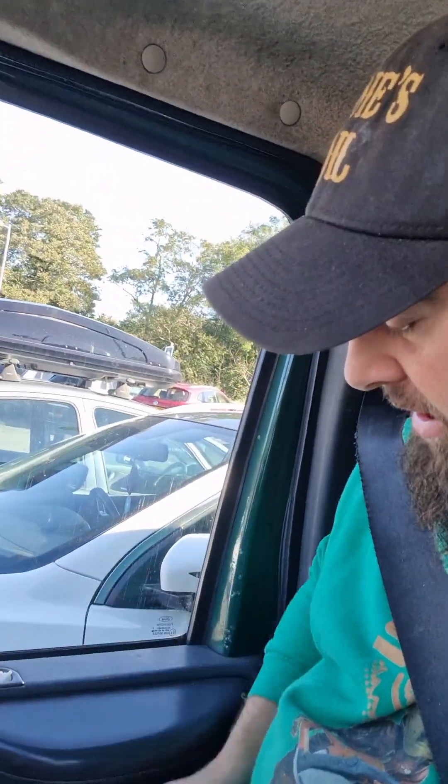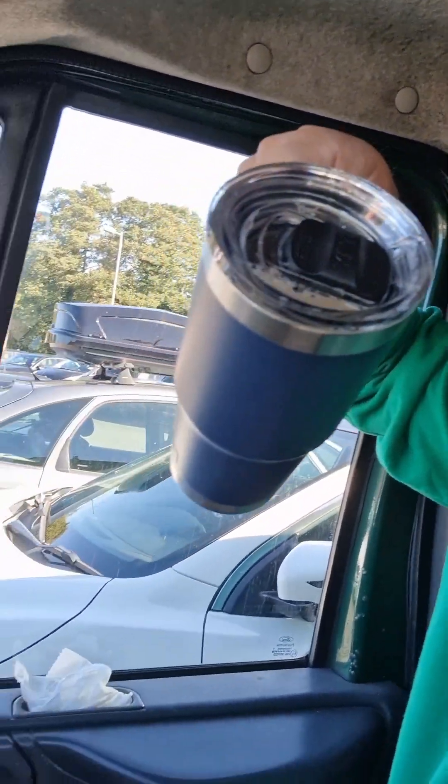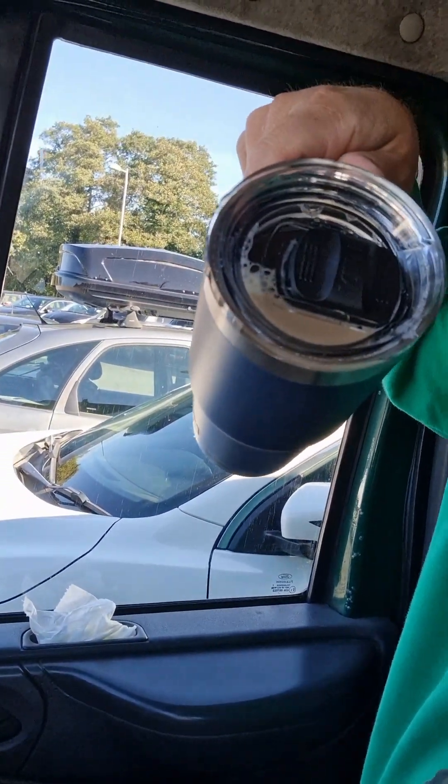So I've just done the journey, keys are out of the ignition, just parked up. The Yeti mug is in the door card, and it still doesn't leak. That's test number three.